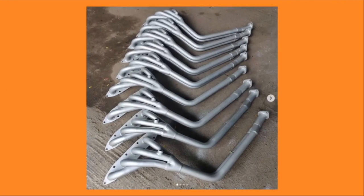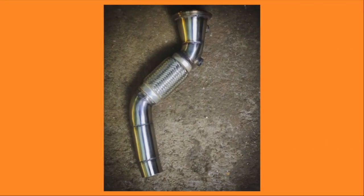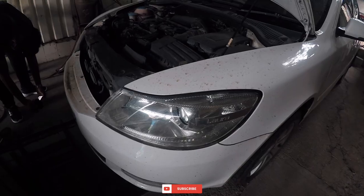IES Performance does some quality work. In fact, IES Performance has a lot of influence in India's early motorsport days by creating some amazing performance headers, exhausts, and other things for keen enthusiasts. So if you're looking to get any type of exhaust or downpipe or anything related to your exhaust system, IES Performance is the place to go.